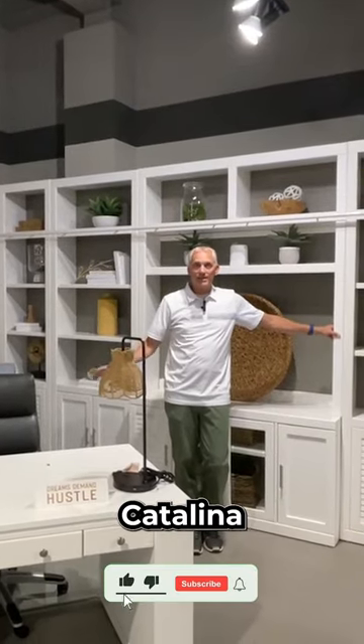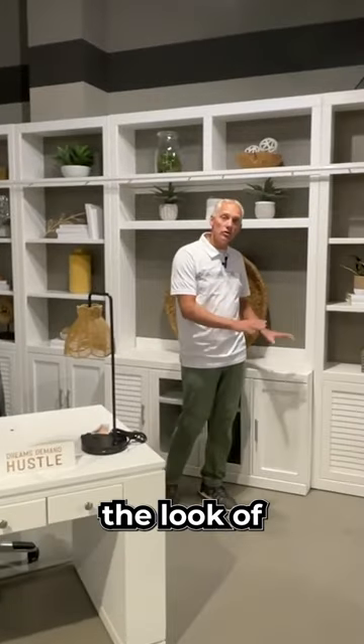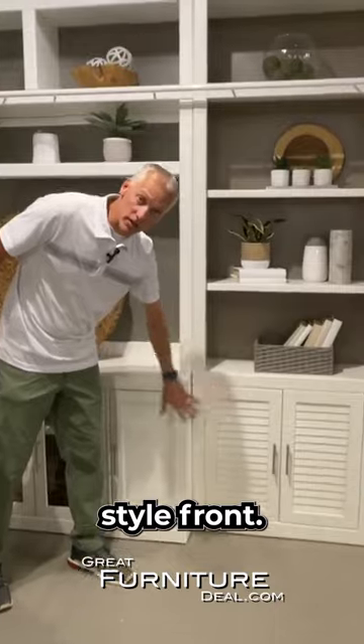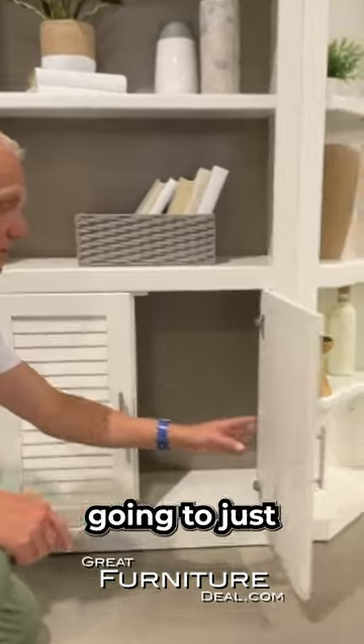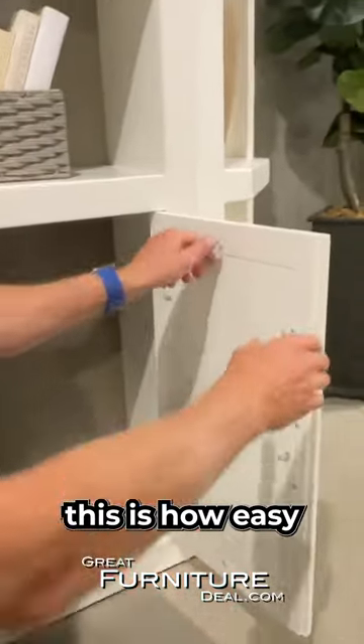Here we are talking about the Parker House Catalina collection. One of the greatest features of the Parker House Catalina is we can change the look of it really quickly by either having a shaker style front or a shutter style front. Today we're going to show you how we do that and how easy it is. When it ships, it's going to ship one way, and if you decide you want to switch it to a different look, this is how easy it is.